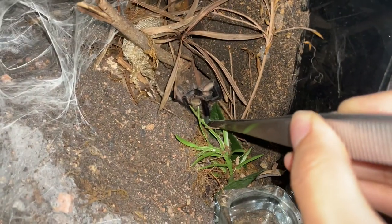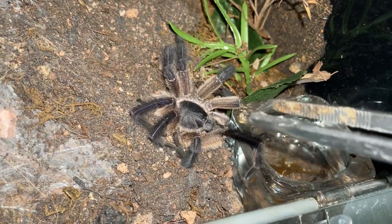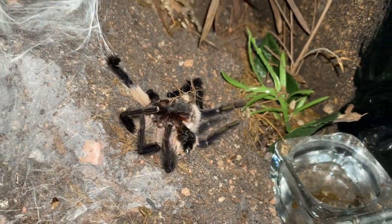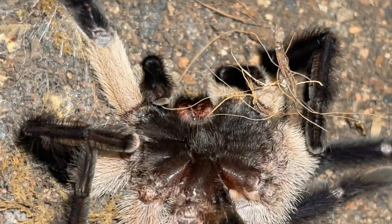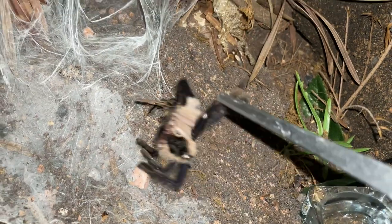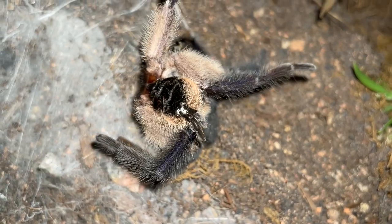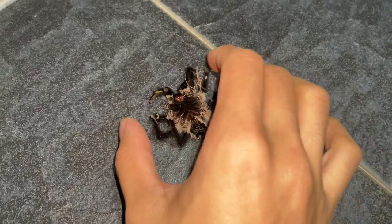He has passed away, and it's not something to be super sad about because it's just nature and he did not die young. This was actually a sling that I got when it was less than a centimeter, super tiny. And he has unfortunately expired. At least he's done his job and impregnated the females, hopefully.